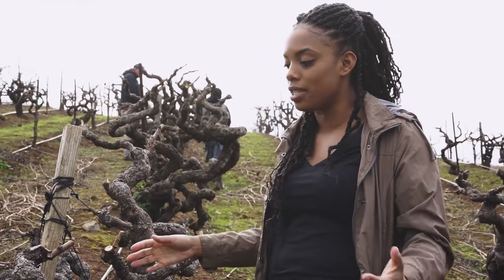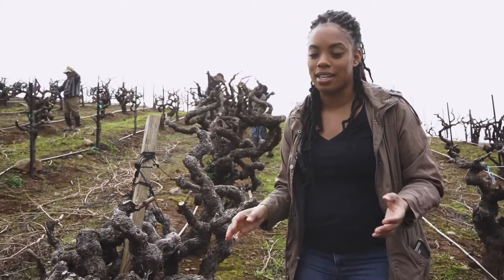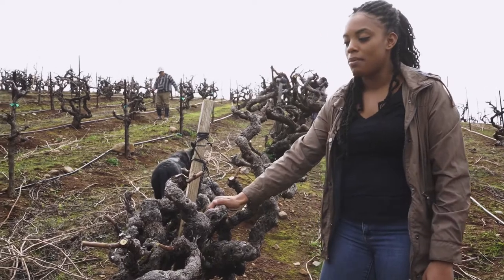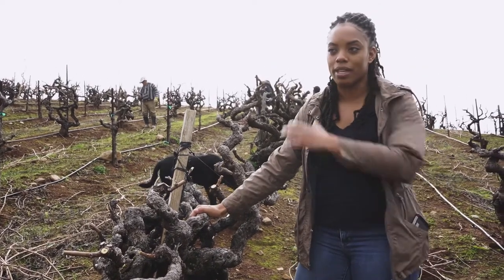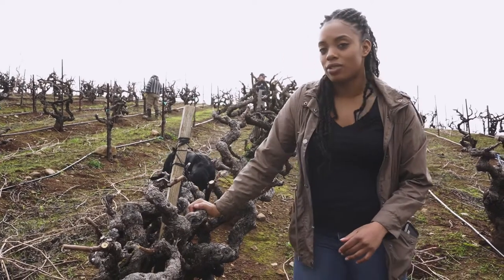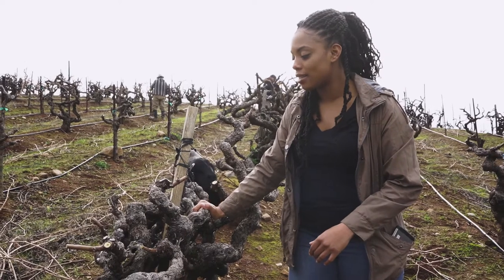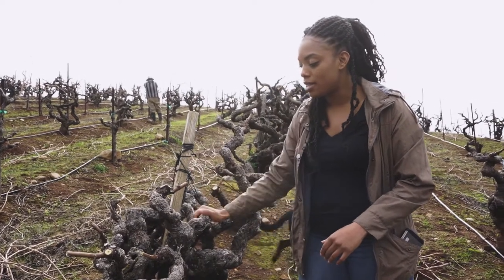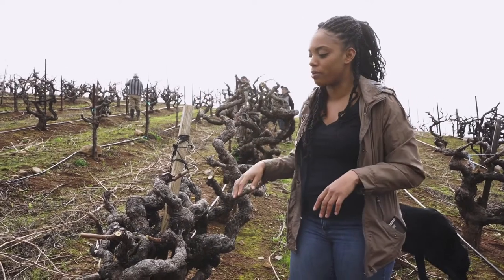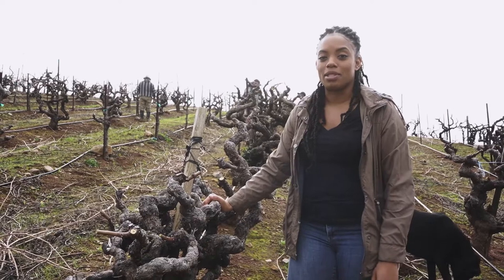127-year-old vines — crazy stuff. This was established originally back in 1886, but after Phylloxera came through and wiped most of the industry out, the vineyard was replanted on a St. George rootstock and was planted in 1893. So this is 127 years old. There are various replants we'll see throughout the block, but this has lived longer than most people have.